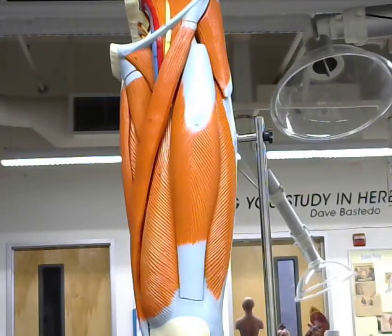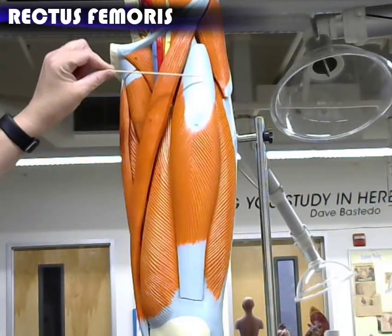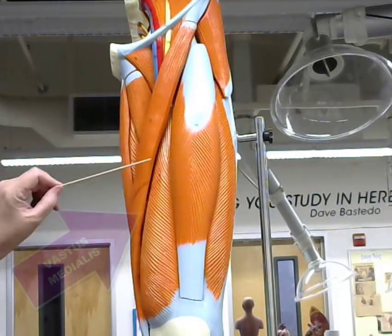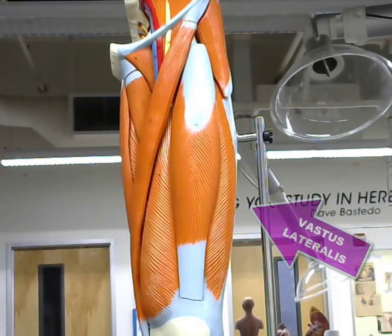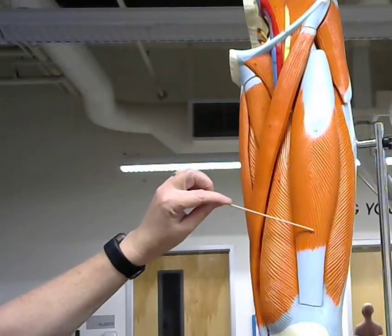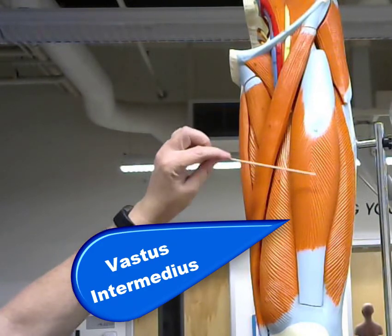Let's start with the quadricep muscles. This muscle here in the front is the rectus femoris. This is the vastus medialis, because this is the medial side. Here we have the vastus lateralis. Underneath the rectus femoris we have the vastus intermedius, which is the fourth muscle that makes up the quadriceps.